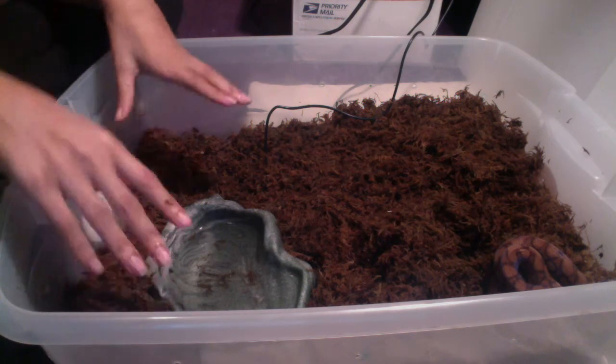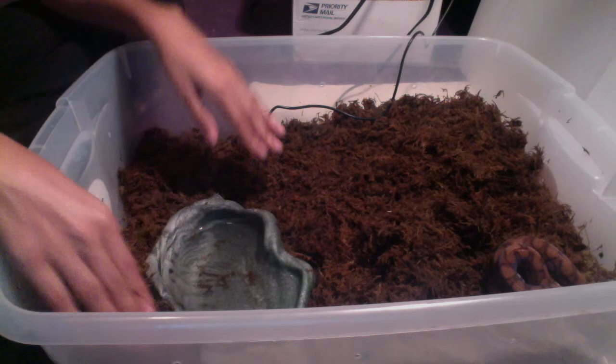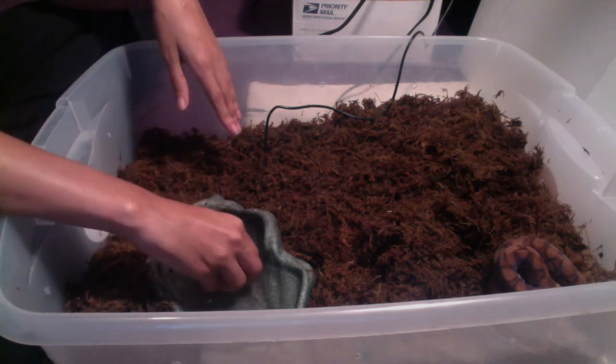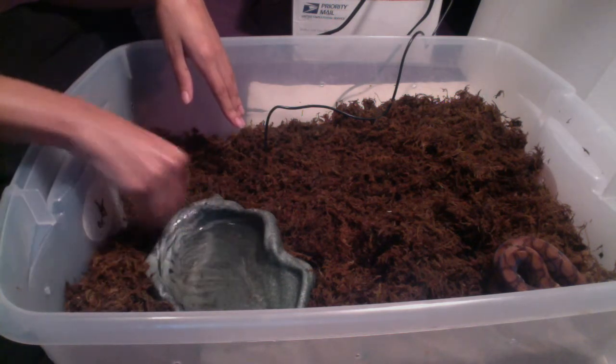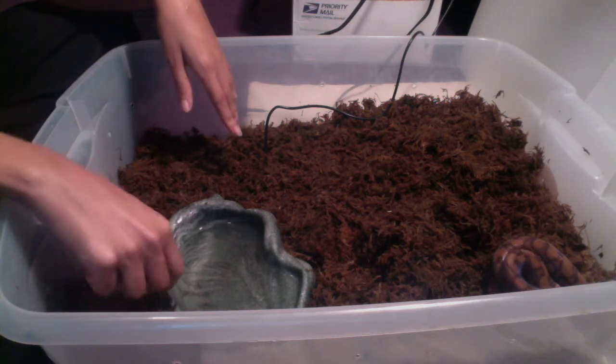I put the water bowl in as close to the UTH as possible. Then I put the substrate in. Unfortunately, that means I do drop substrate into the water bowl, which also means I need to clean it out.